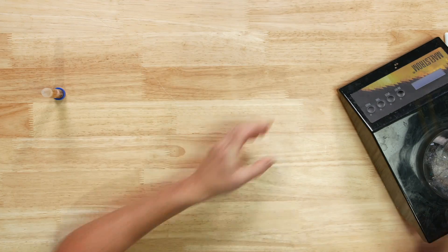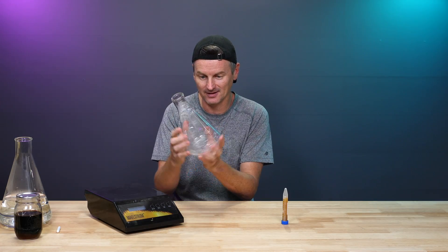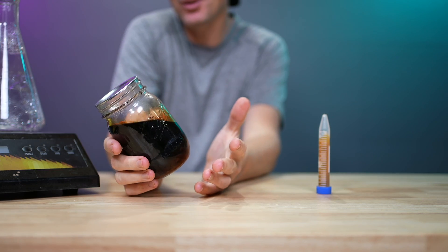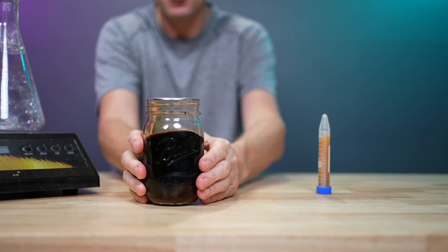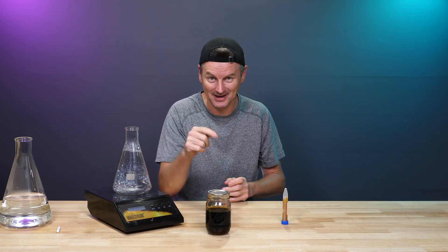To do that, I have everything I need right here. I've got a Erlenmeyer flask — this is a one-litre flask, sanitized already. And in here I have some canned wort. This is equivalent to canned wort you can buy off the shelf, like a proper starter. But I made it myself just from DME and water — check out my video on that if you want to see how to do it, link in the description.